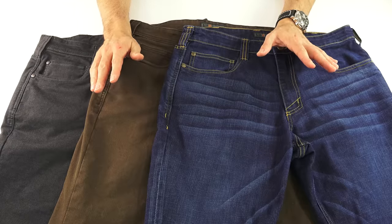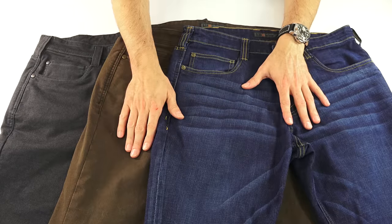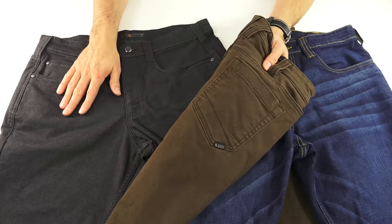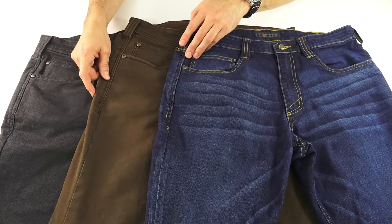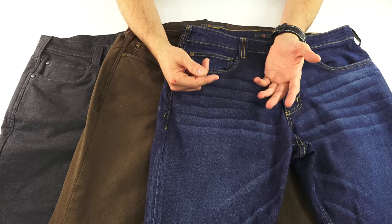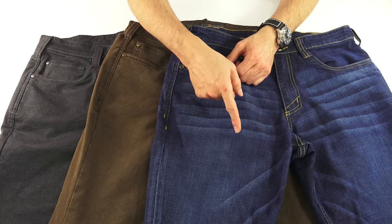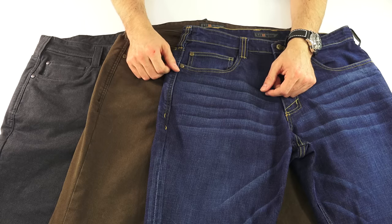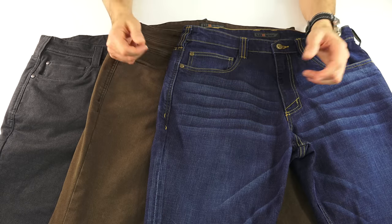As two initial plugs for these: 5.11 sent me these two — the jeans and the brown ones — and I liked them so much that I went and bought these on my own. As a second plug, I was wearing these jeans on a date and the girl, not knowing anything about my tactical interests, said, 'Well, those are nice jeans. What kind are they?' — as if they were some kind of designer jean. Turns out they're tactical jeans, who knew?